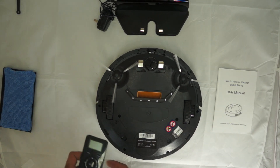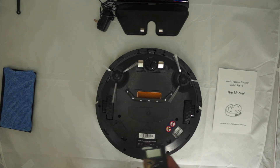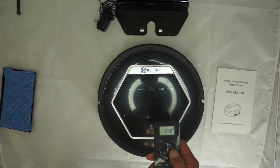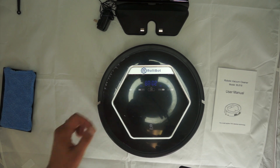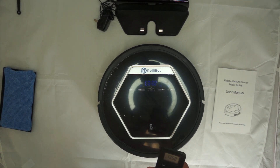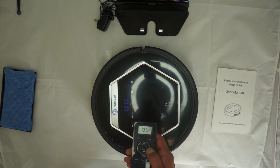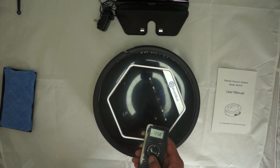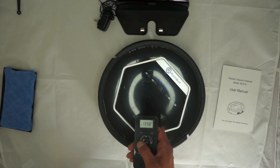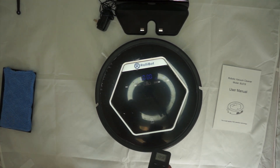Now let's talk about the remote control. It's a pretty handy device. The neatest part is that you can actually control the RollieBot like a drone. You just push the center clean button and you can control it — turning it left, right, forward, back. That's one of the neatest features, and if you want to irritate somebody, it makes it a little fun.